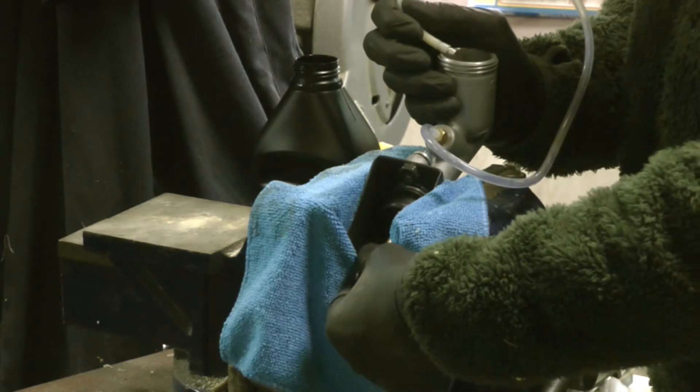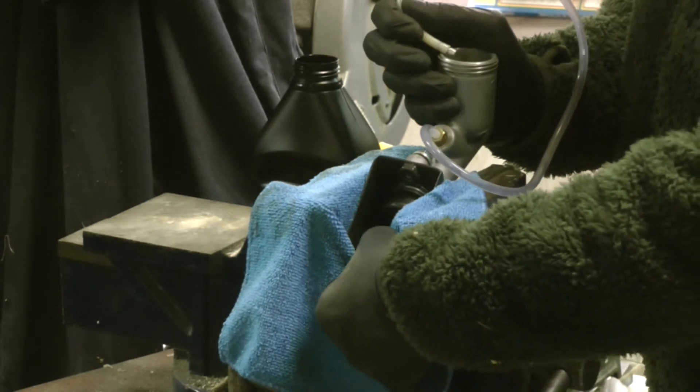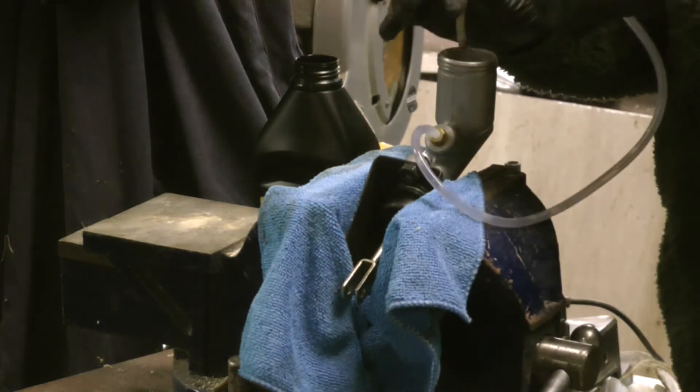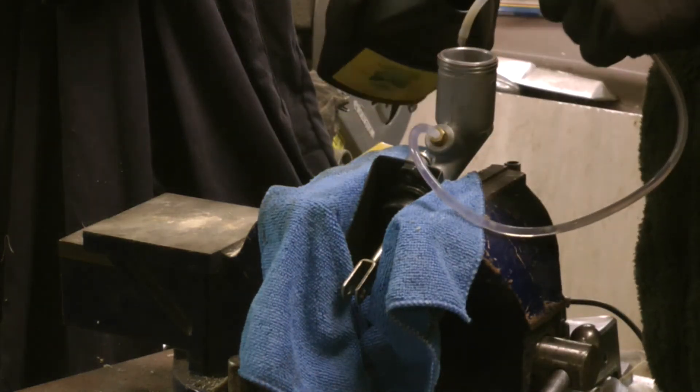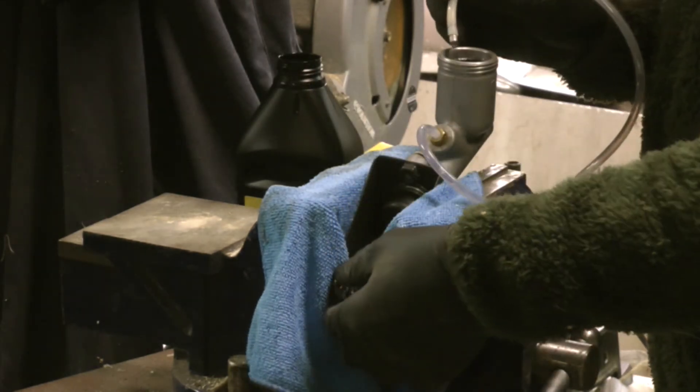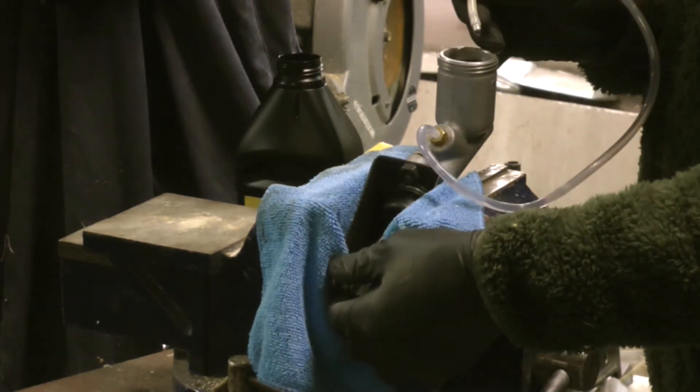There we go — all the air bubbles come up the line. I've got my reservoir at the highest point at the moment. It doesn't matter if you overfill it because it's going to be air coming back up, so at this stage that doesn't really matter.